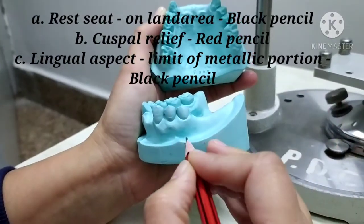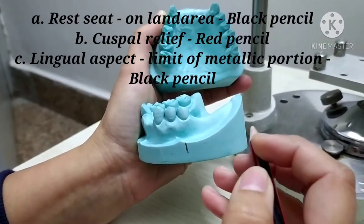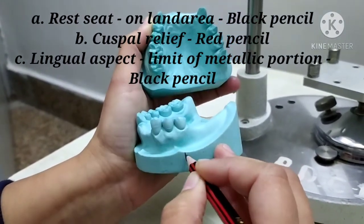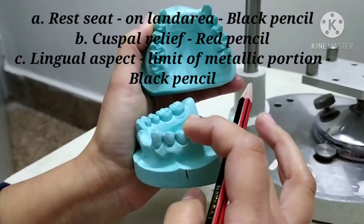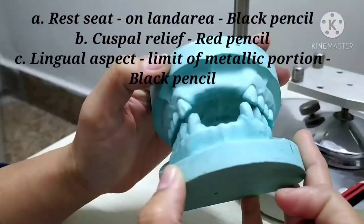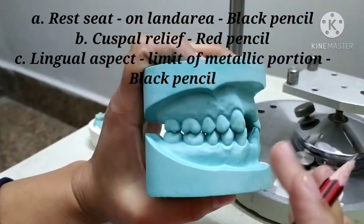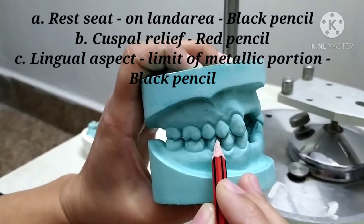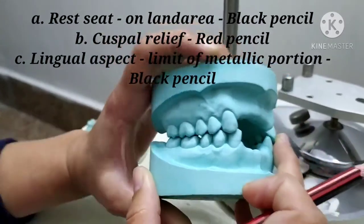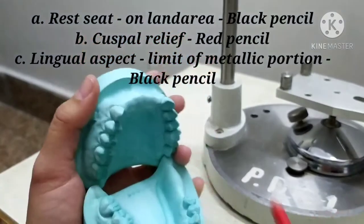The significance of marking this line onto the land area is that if in any case we are going to change the placement of the rest seat, then this line can be easily scraped off without altering or changing the tooth structure. The second thing to note with the occluded cast is to check any interferences present during occlusion. For example, if the lower second molar mesiobuccal slope is interfering with the upper tooth for proper occlusion, then that area has to be outlined with a red pencil.